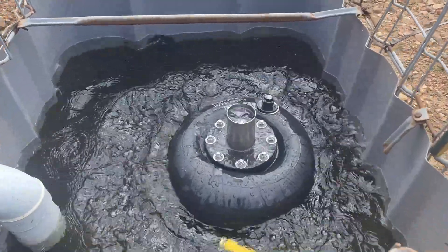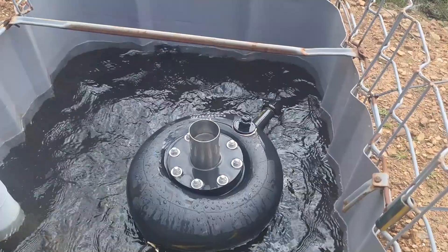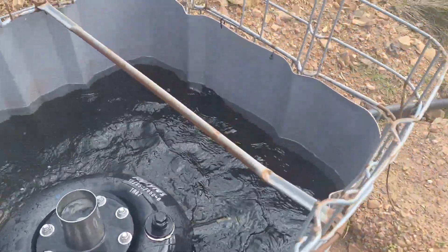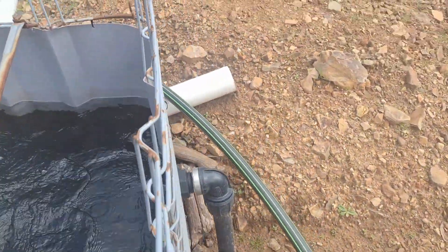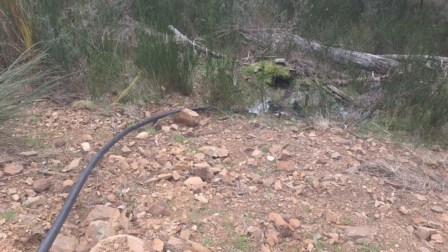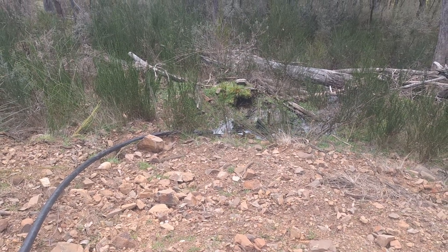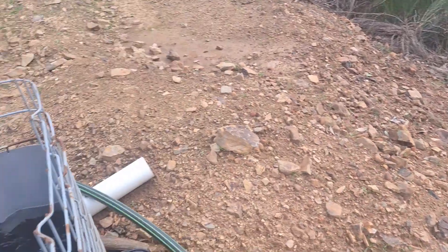The pump is sitting in an IBC tank, sucking out of the tank, and then we have a second overflow coming out of it, just discharging down the bottom here, running back into the creek — the Mitta Mitta River, above the dam.